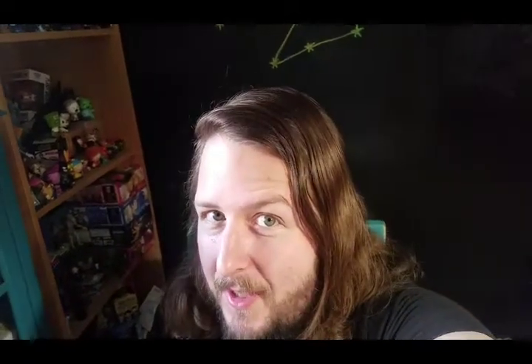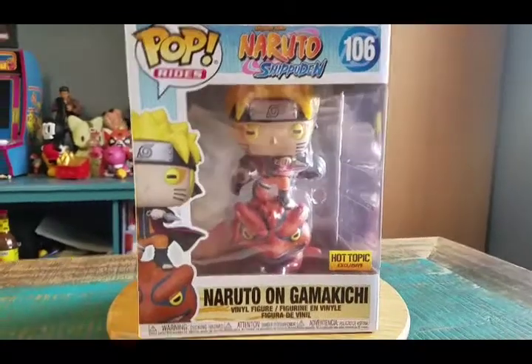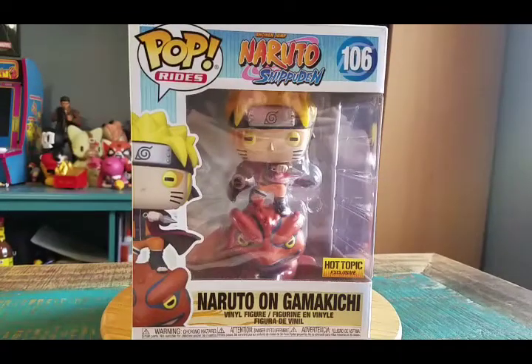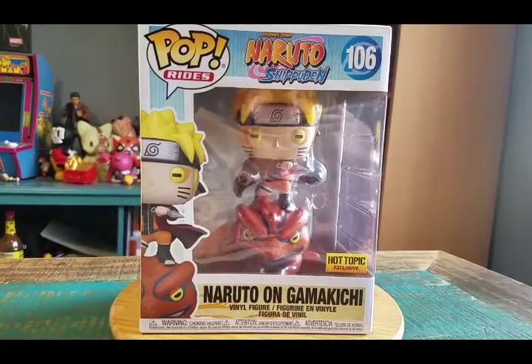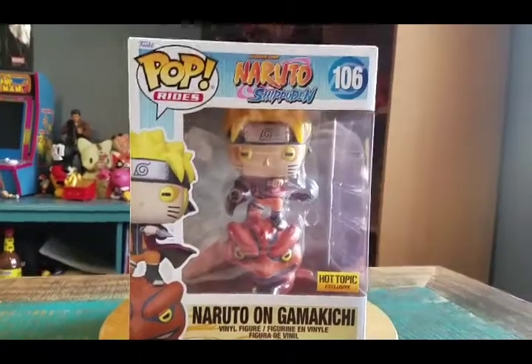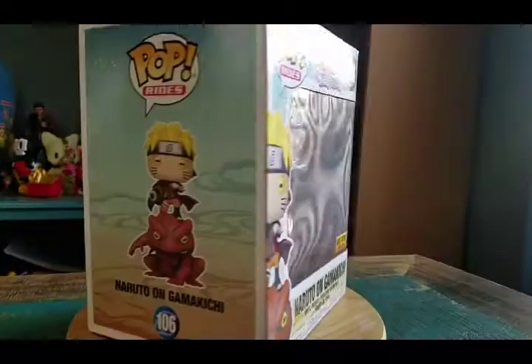Hey guys, Chisipuff here and got another pop for the collection today. This time it's another one from the Naruto Shippuden series — it's Sage Mode Naruto on Gamakichi, his fun little frog friend. This is a Hot Topic exclusive, but this way we'll be able to put him on a frog next to Jiraiya as well.